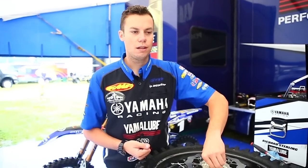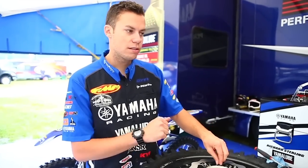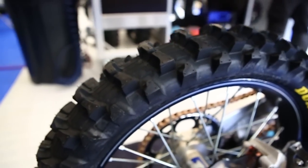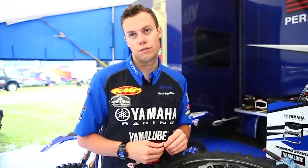Pretty much in this case it's rider preference, but knowing from Indiana last year, we ran the mud tire which is the MX11 — Dunlop came up with that. It's a great tire for the mud, so we're just going to start off with that. And if the track gets down to a hard base, we might go back to the other tire just for traction.